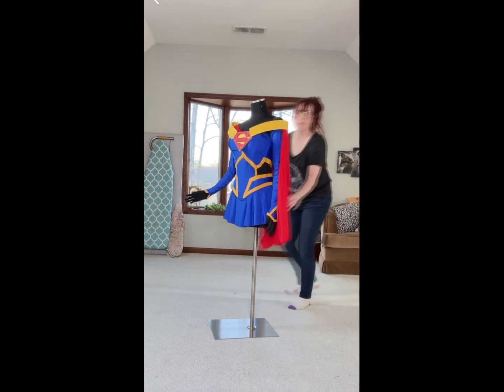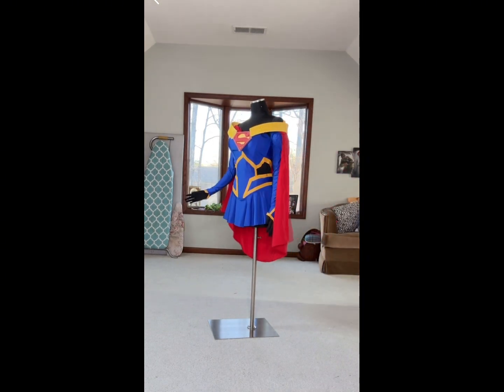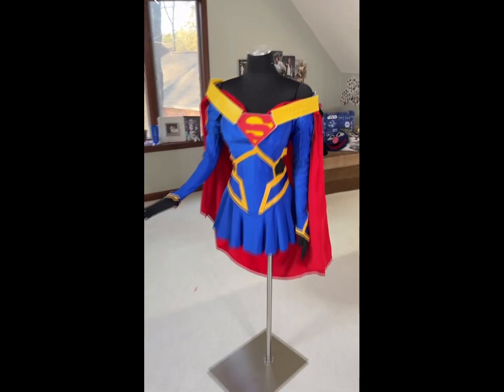One thing I didn't show here are the little boots. I just bought boots and covered them in red spandex with the similar yellow vinyl details.